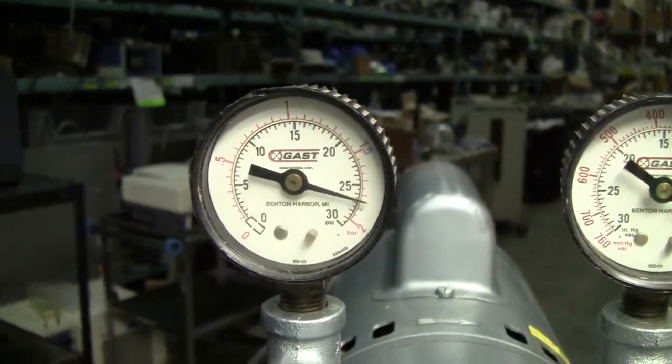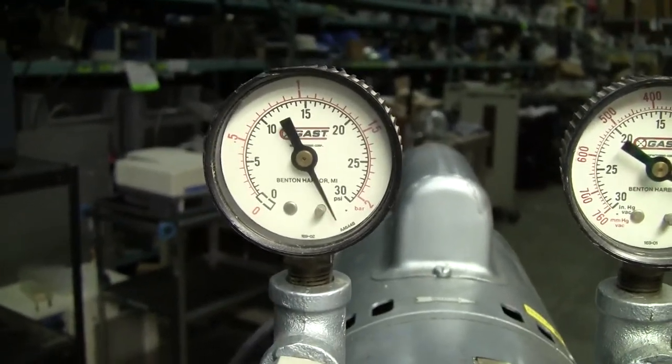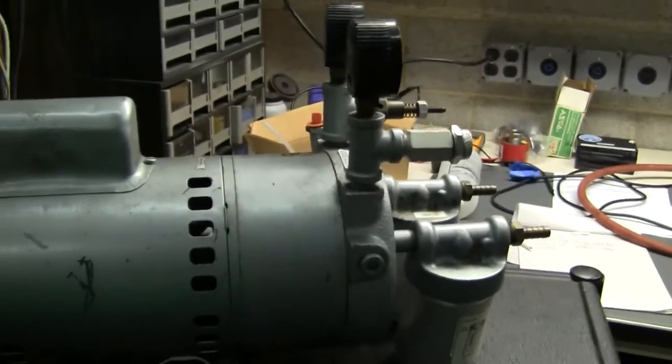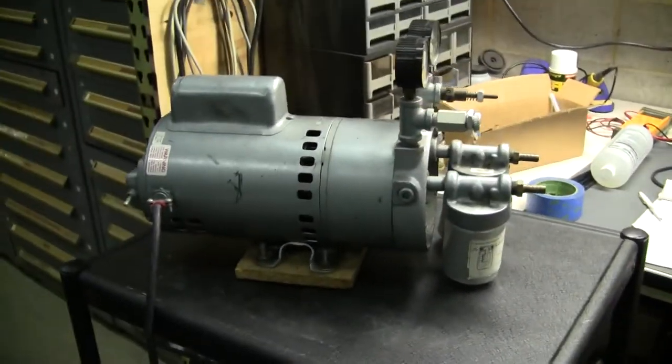Now let's look at the gauge for our PSI. It gives us over 30 PSI from the compressor side.